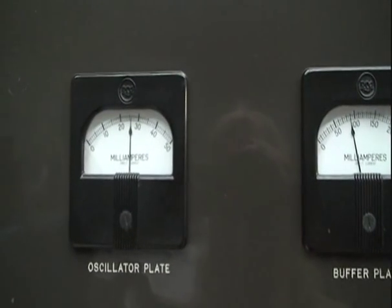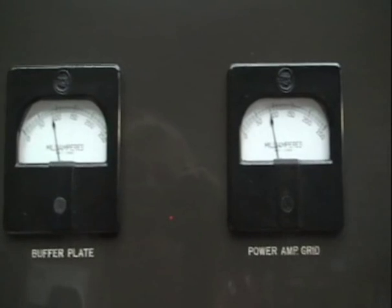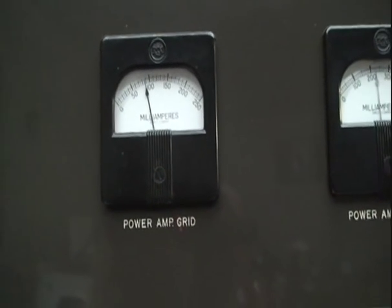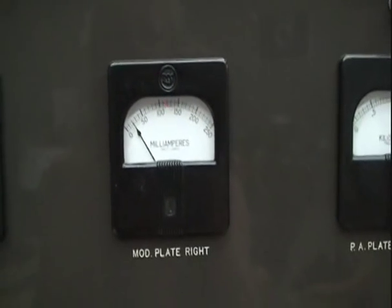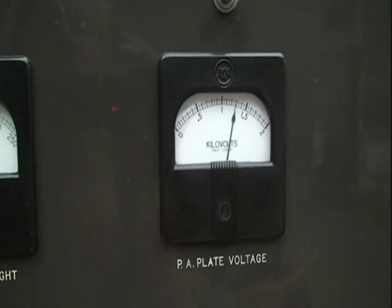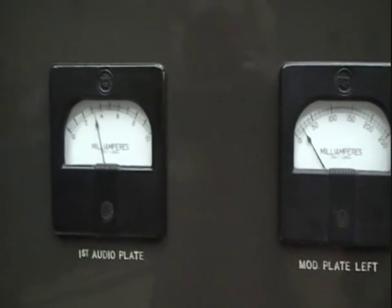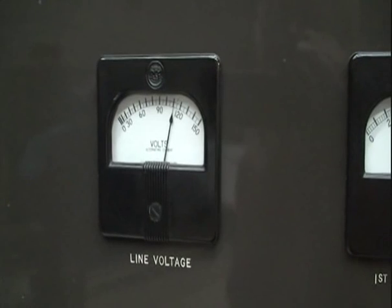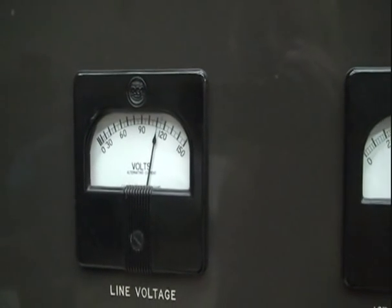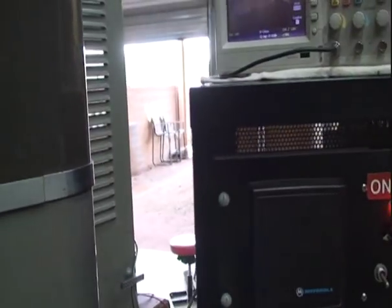Now I'm going to give it a test run with a one-second delay. Take a look at the instruments: buffer plate right where it should be, about 26 milliamps, 85 on the plate on the buffer, roughly 85 on the power amp grid, 230 milliamps on the plate. Plate voltage is about 1300 volts, modulators idling at about 20 milliamps — that's good. About 3.2 milliamps on the audio driver tubes, and line voltage is just over 110 volts.